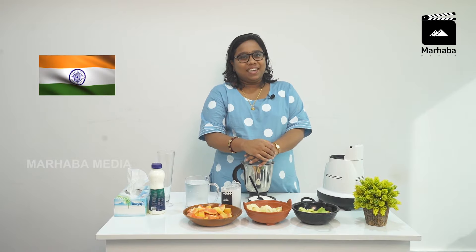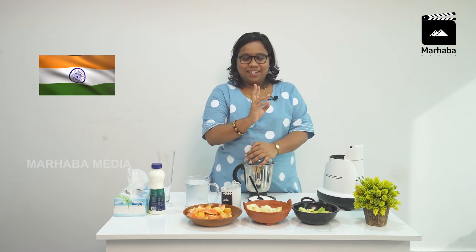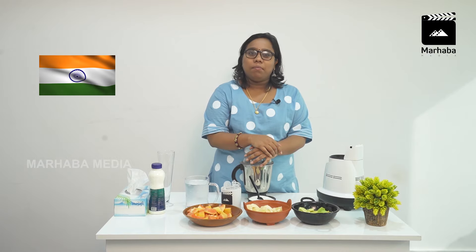Today we are celebrating the 72nd anniversary of Independence Day. I have two dishes for Independence Day. I'm going to make a nice shake — a Trio Shake plus a Trio Kebab.